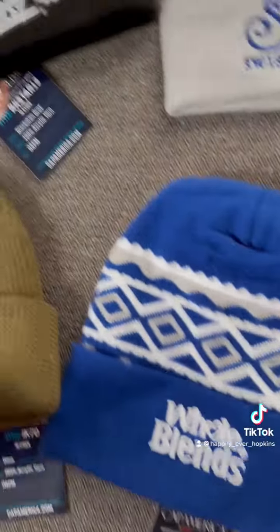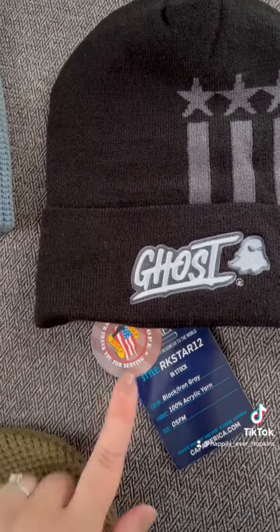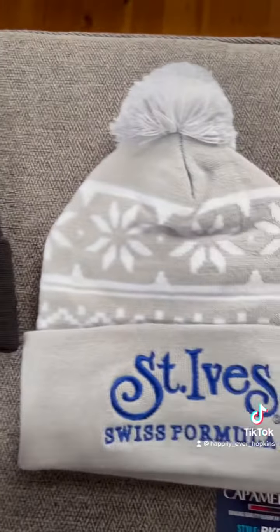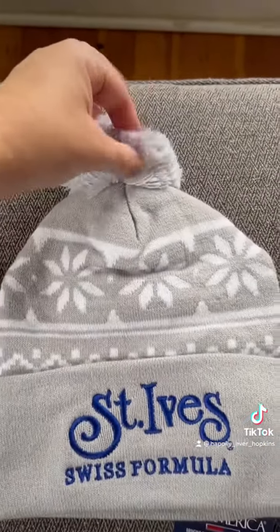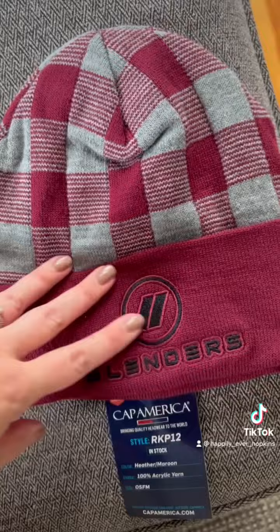The RK stars and stripes — a portion of the proceeds from this product is donated to Camp Hope, a retreat for wounded veterans. The snowflake cap with cuff has an adorable two-color pom-pom on top. The RK plaid knit cap with cuff comes in about eight to ten different colors.